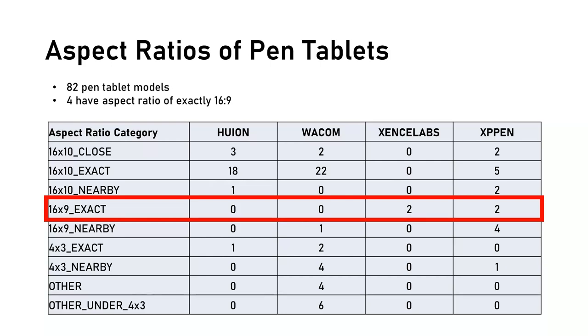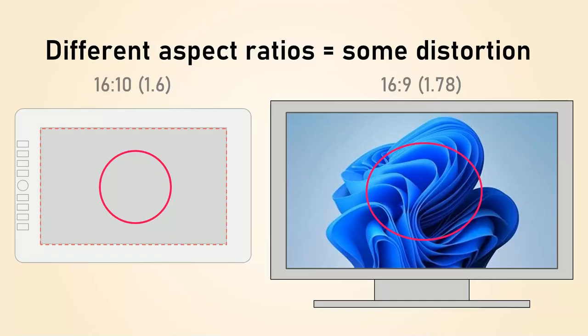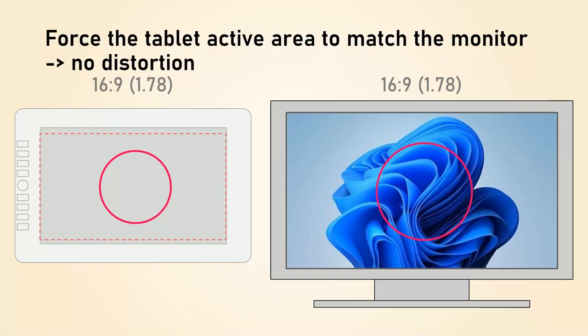If the aspect ratios between the tablet and monitor don't match, it causes distortion. For example, if you draw a circle on your pen tablet, it will show up as an oval on your monitor. Fortunately, pen tablet drivers have a setting that lets you force the active area to match the aspect ratio of the monitor exactly, eliminating distortion.